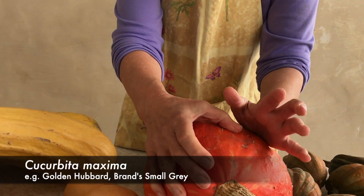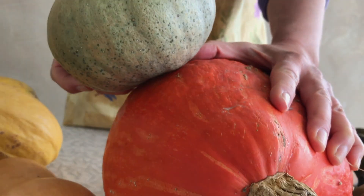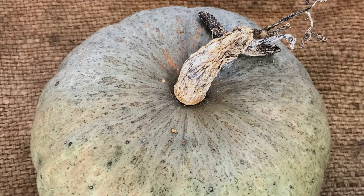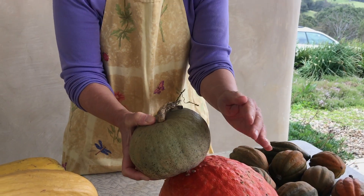Cucurbita maxima is the corky-stemmed one. They come in all sorts of shapes, sizes, and colours, but they all have this very distinctive corky stem and seeds that have a very distinctive cellophane covering on them. Easy to tell. These would cross if planted together, so only one corky-stemmed one within 500 metres.